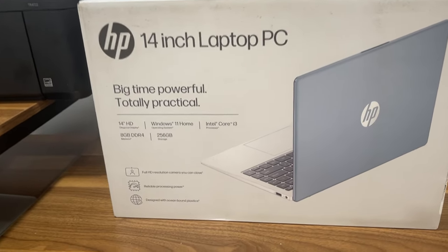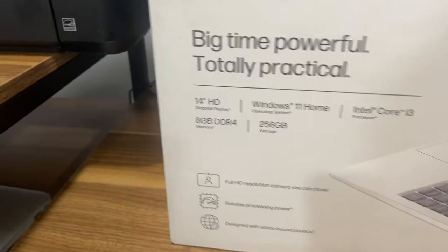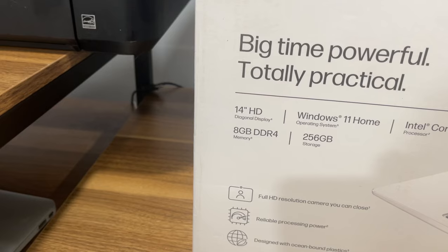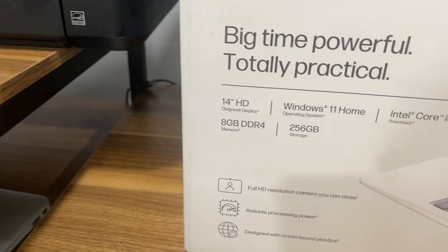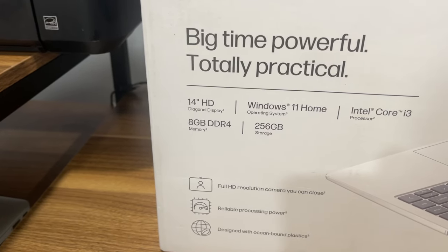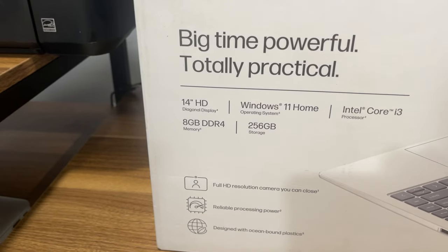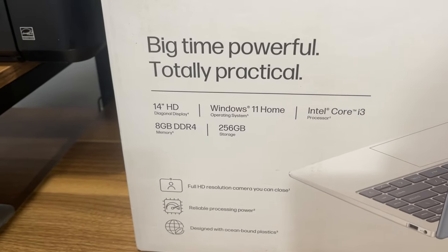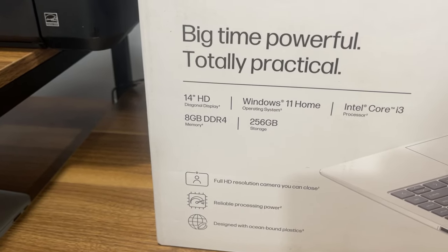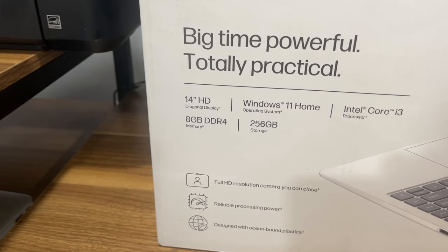Big time powerful, totally practical. Let's get into the specs. Of course, it has a 14-inch HD diagonal display, the Windows 11 Home Operating System by Microsoft, the Intel Core i3 Processor, the 8-gigabyte DDR4 memory RAM, and the 256-gigabyte storage.